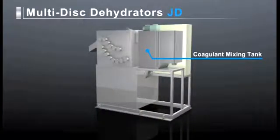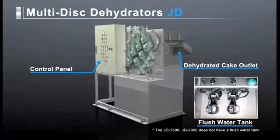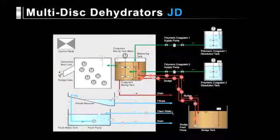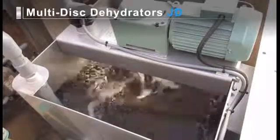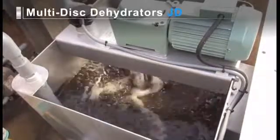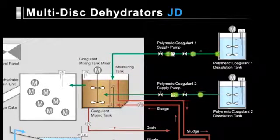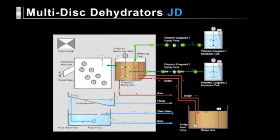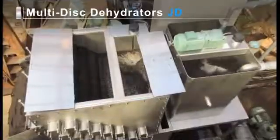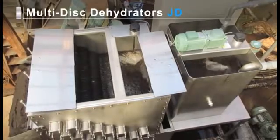The JD series integrates a coagulant mixing tank, dehydrated cake outlet, control panel, and flush water tank into one unit. In the coagulant mixing tank, liquid polymeric coagulant is added to the sludge. Flocculation then occurs because of the mixing action. Two types of polymeric coagulants can be used singly or in combination to treat sludge of various characteristics. Coagulant one is injected into the outlet side of the measuring tank and coagulant two into the mixing tank. After flocculation, the sludge overflows the coagulant mixing tank and naturally flows into the dehydrator main unit.